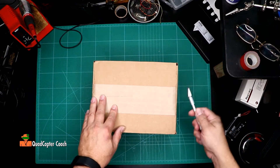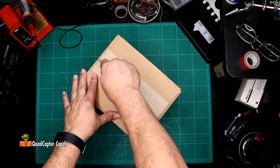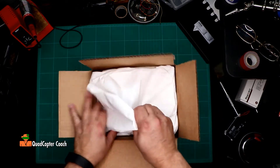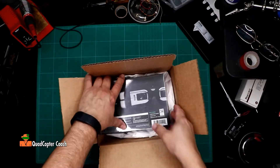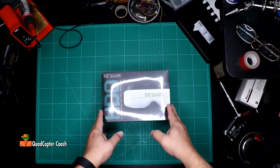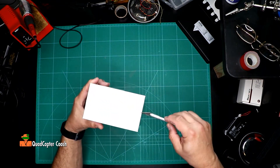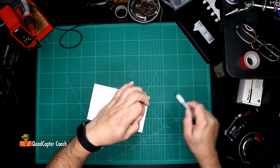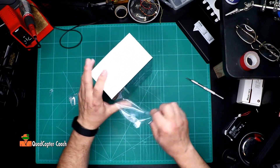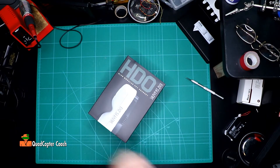Let's open her up and see what we got — a knife. There we go. There's the box, nice and shiny. Let's go open her up. The obligatory silicone shrink wrapping on the floor.